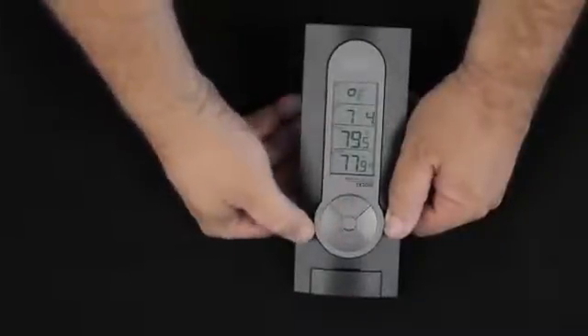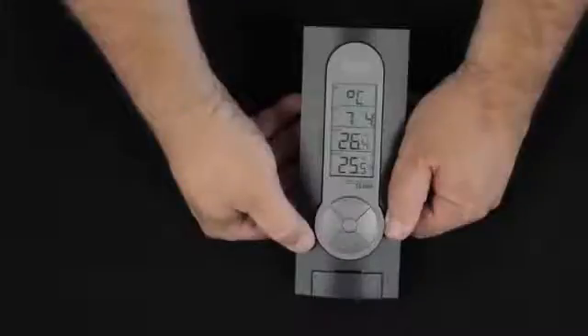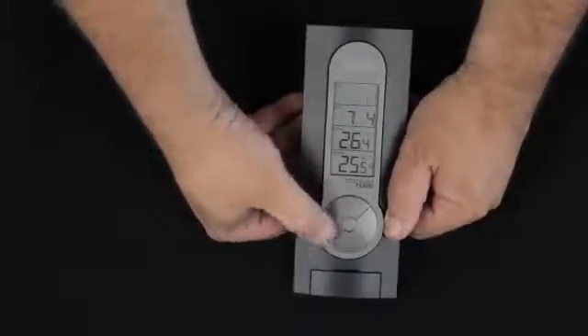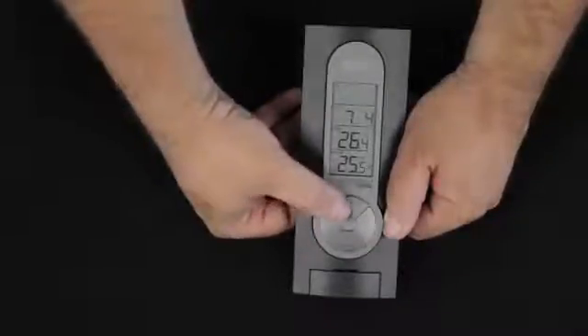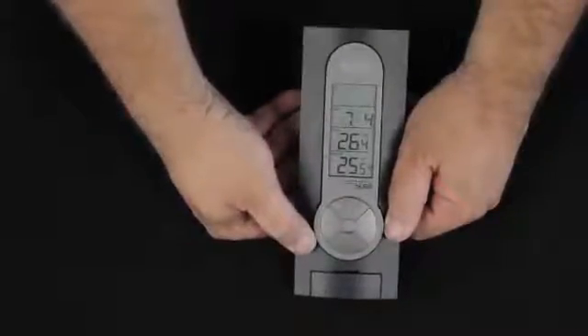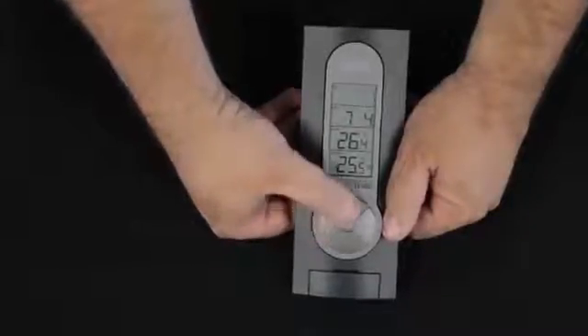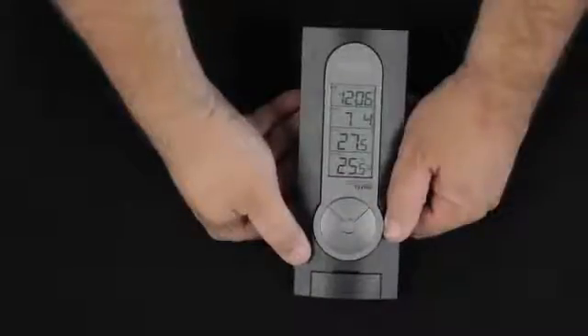Pressing the set button once again allows us to choose degrees Fahrenheit or degrees Celsius by pressing the in button. We'll go back to Fahrenheit. Pressing the set button once again gives us a forecast sensitivity — we're not going to worry about that as it's not used on this system. Pressing set once again takes us back to our normal operating mode.